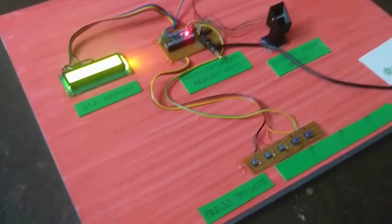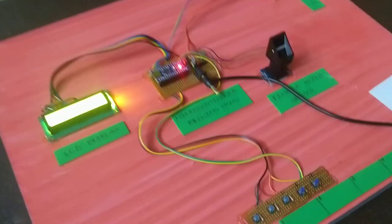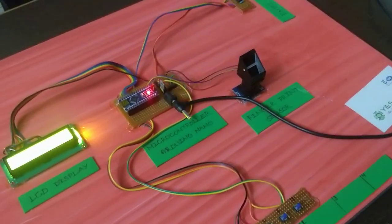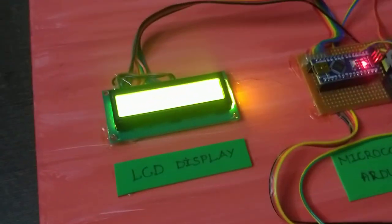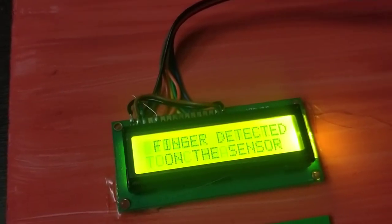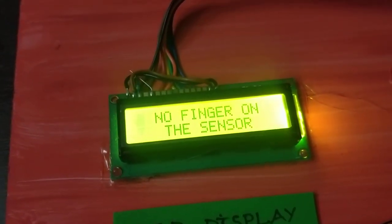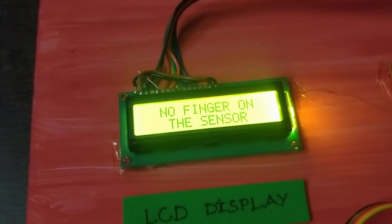Now we will select the next switch using the right hand and the left hand. We will select the left hand database. If the fingerprint does not match, it will not eliminate — it will not proceed.